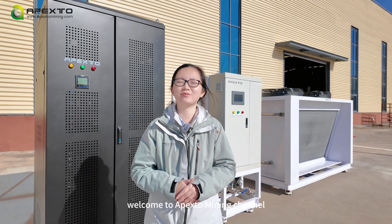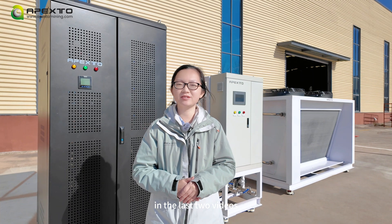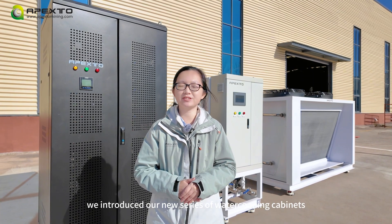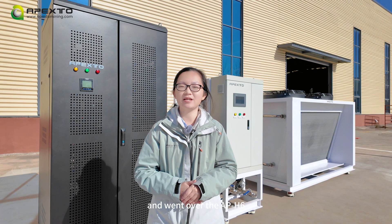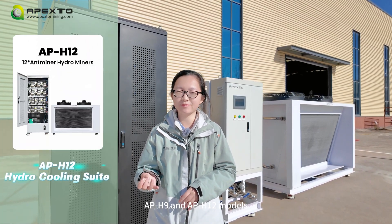Hello guys, welcome to Apex2Mining channel. This is your mining friend, Wendy. In the last two videos, we introduced our new series of water cooling cabins and went over the APH6, APH9, and APH12 models.